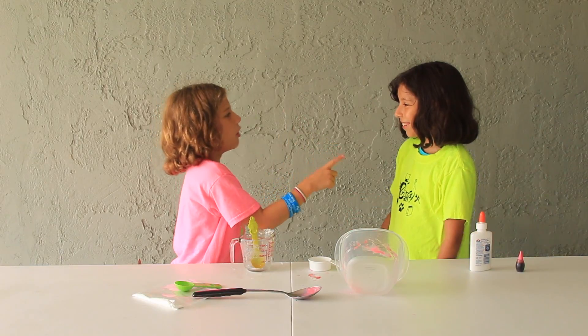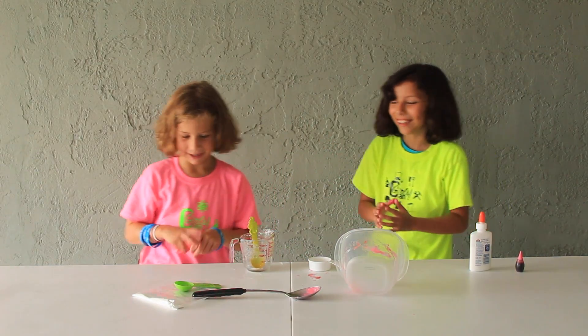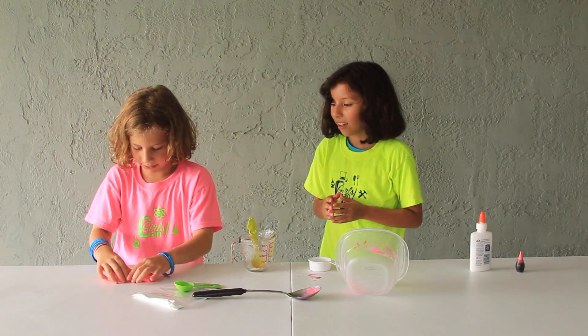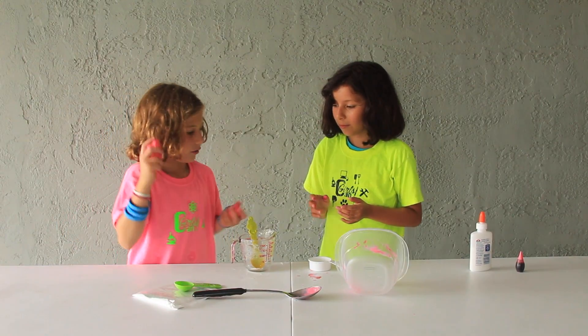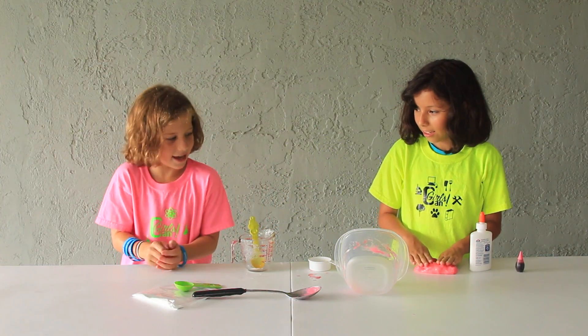I challenge you — whoever can make the longest snake wins. Alright, okay. So let's try and split this in half. You can have this one. All right — ready, set, go.